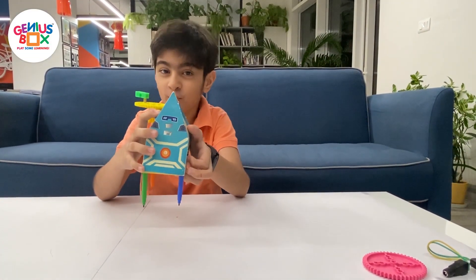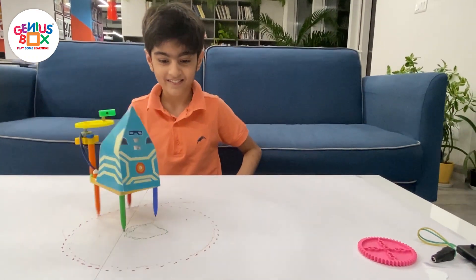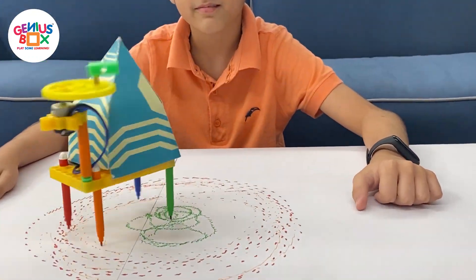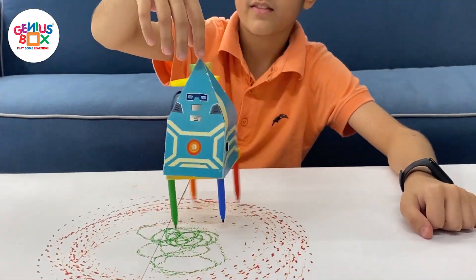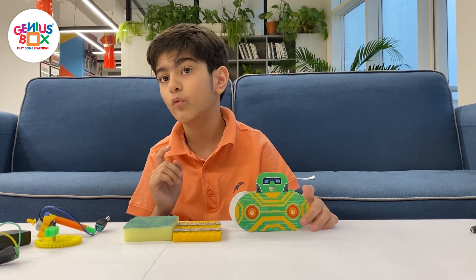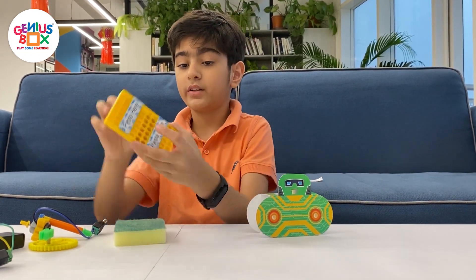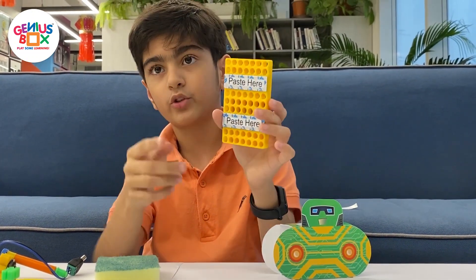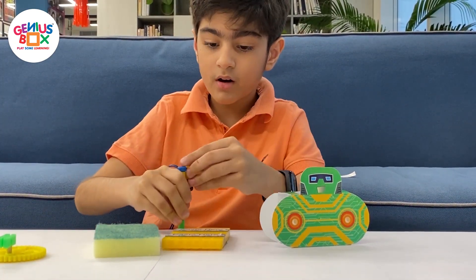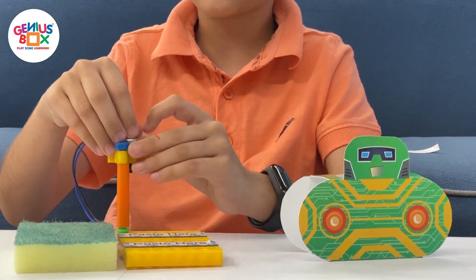Now we're going to watch the WiggleBots move. So we'll show you how to make the WiggleBots. We'll start by taking once again the base plate. The side with the two tapes has to be at the top, and the other side at the bottom. Next, take the motor assembly and stick it at the foremost corner, making sure the top of the motor assembly is slightly raised.